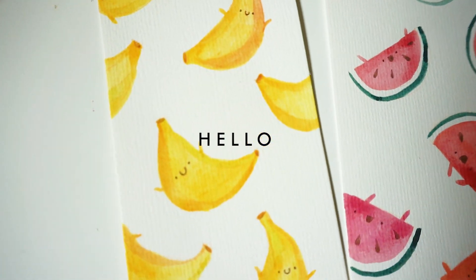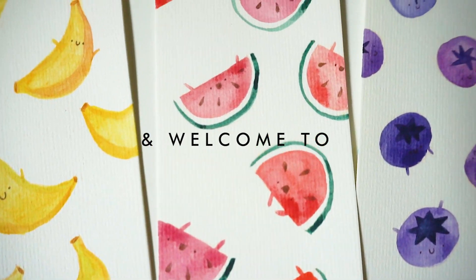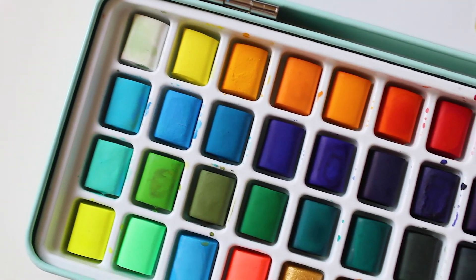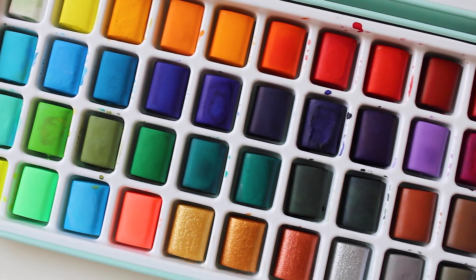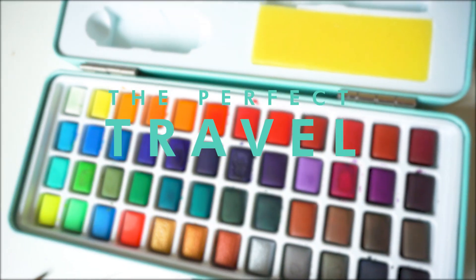Hello there guys! Today I spent a sunny afternoon trying out the Artistro watercolor palette and I think that I may have found the perfect travel palette.